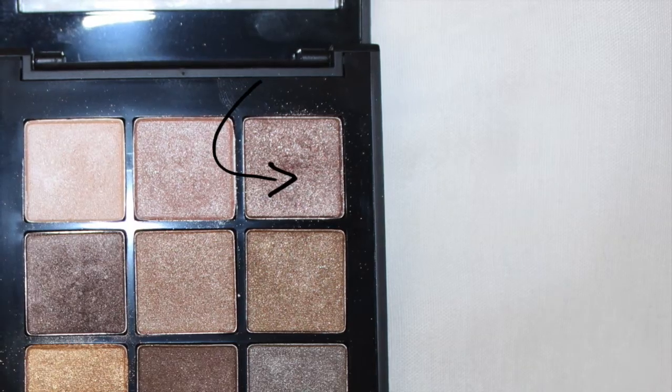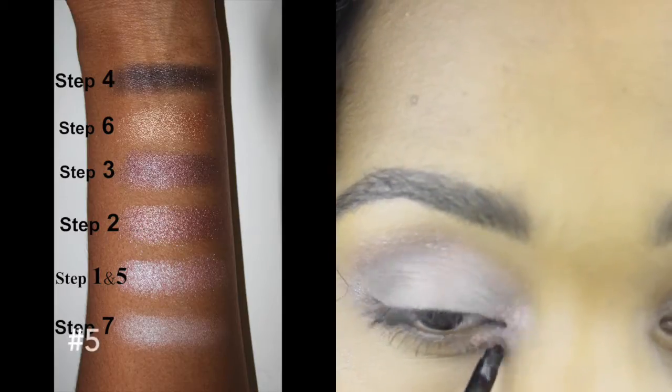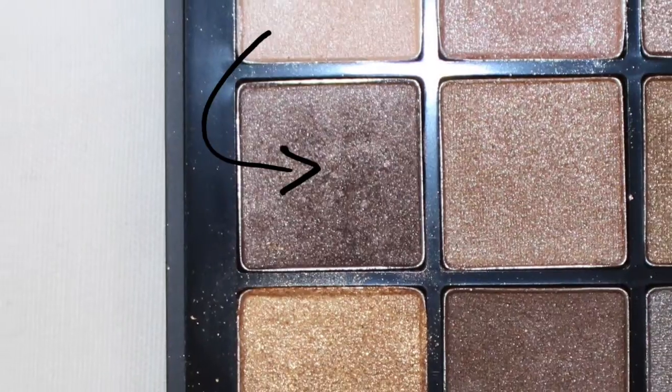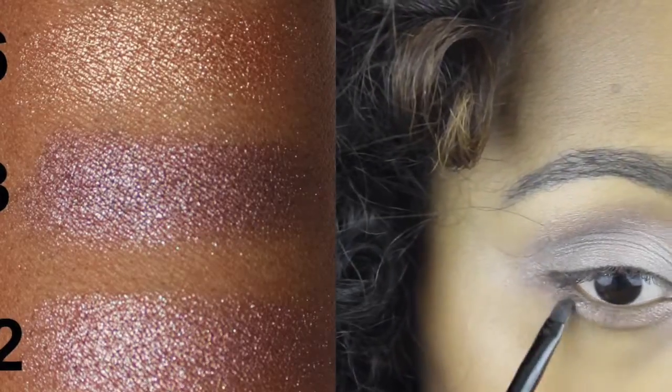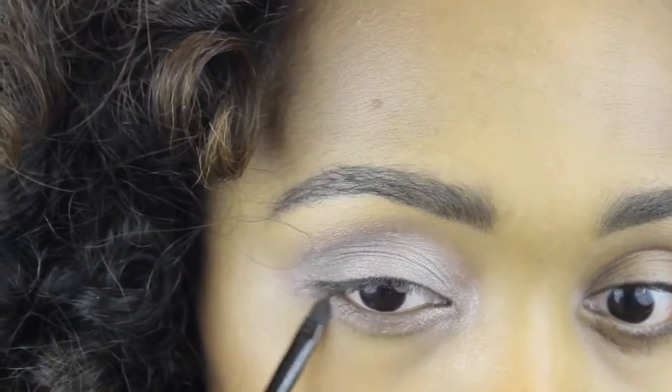Next I'm going back with this color again and applying it in the inner corners and a little bit at the bottom eyelid as well. Also going back with the deep taupe color, I'm applying that on the bottom eyelid — I concentrate the color in the outer corner but also blend it with the first color.